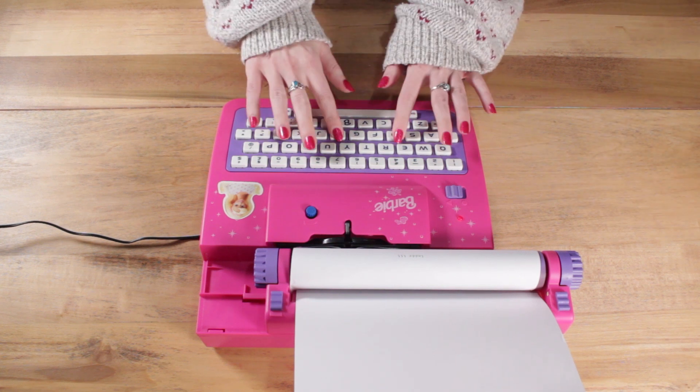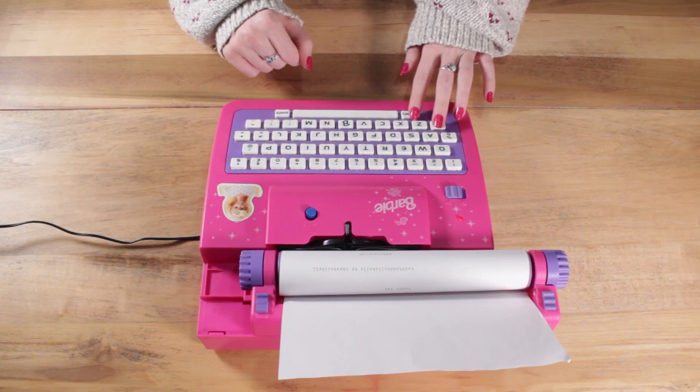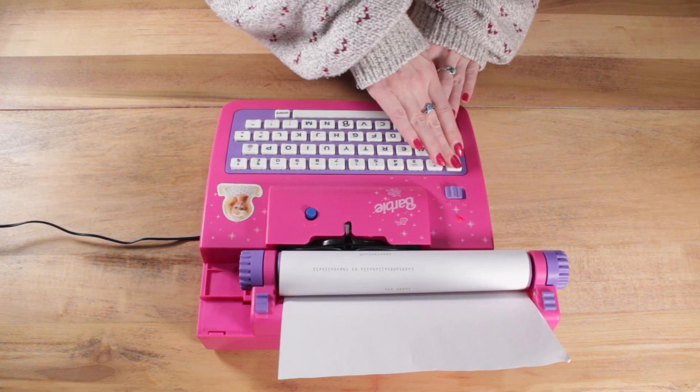Barbie electronic typewriters come from a company they licensed designs from — Maheno, a Slovenian toy manufacturer. Maheno originally created these typewriters with the coding and decoding function, and Barbie licensed that design to make their pink and purple versions. The Maheno E115 models do have that coding and decoding function. But when I tried this machine, I also couldn't figure out how to activate it, despite trying all the typical tips and tricks I'd used on my other Barbie electronic models and doing additional research.